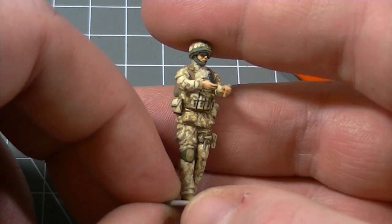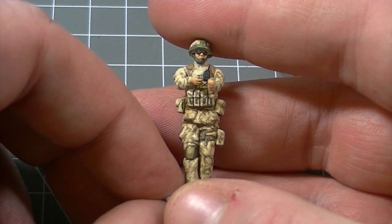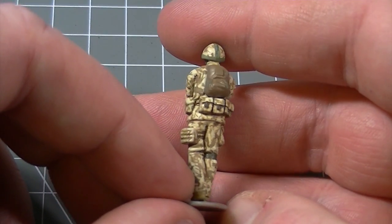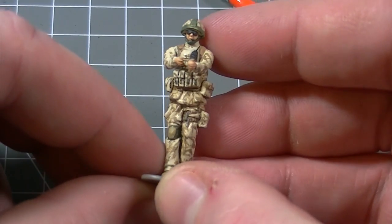Here you can see the end result which is a neat and tidy paint job with tons of depth, which only took a couple of hours from start to finish. If you wanted to take it a step further, you could use the Humbrol Detail Brushes to paint in some highlights and shadows.